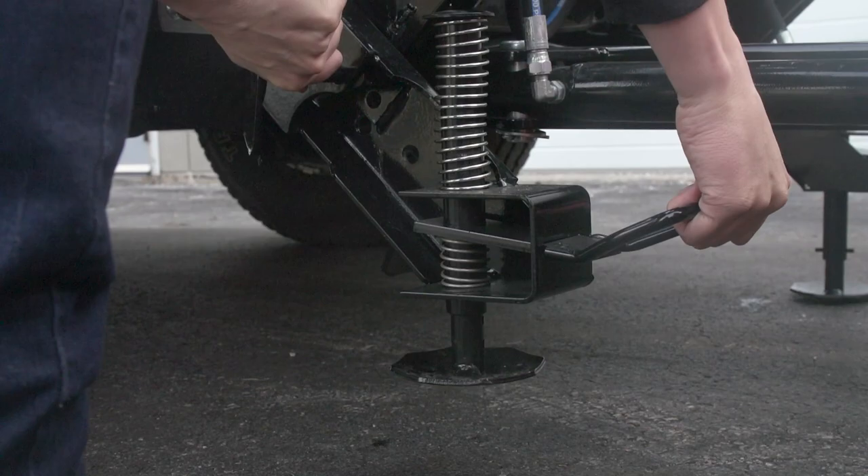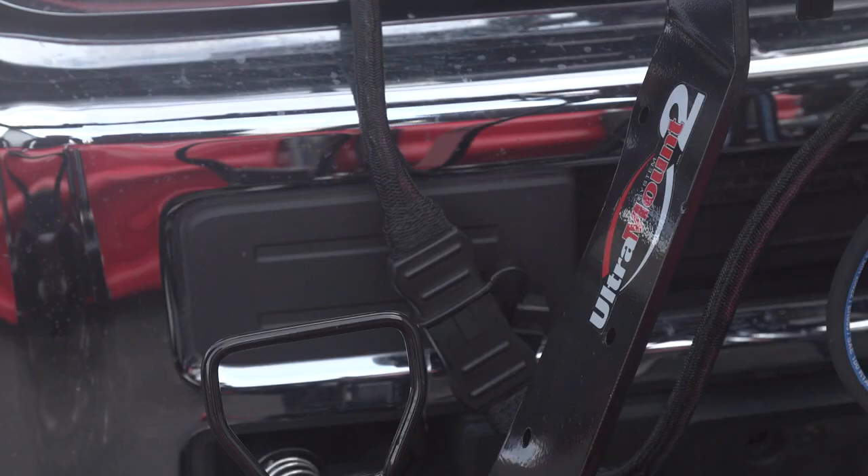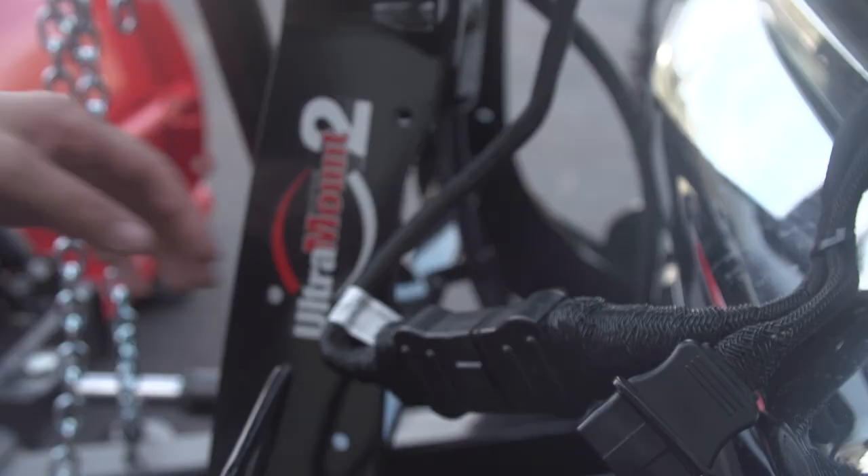Simple. We've combined the stand and the connecting hook into one smooth, rotating device. The hook is designed to help correct imperfect drive-in alignment.